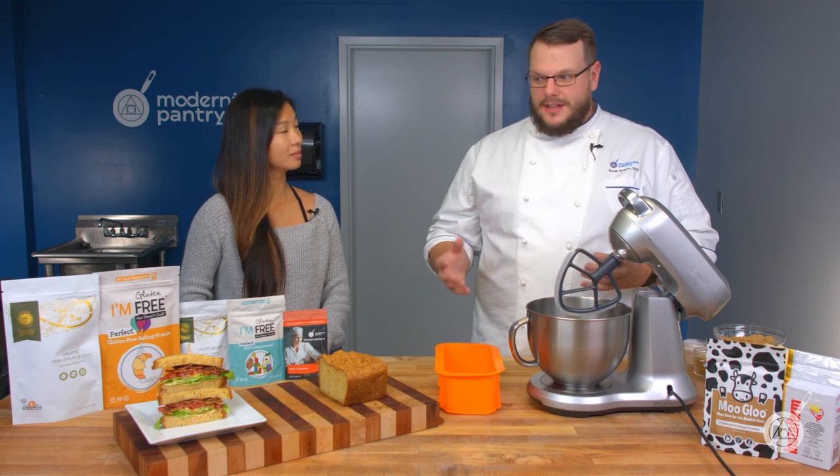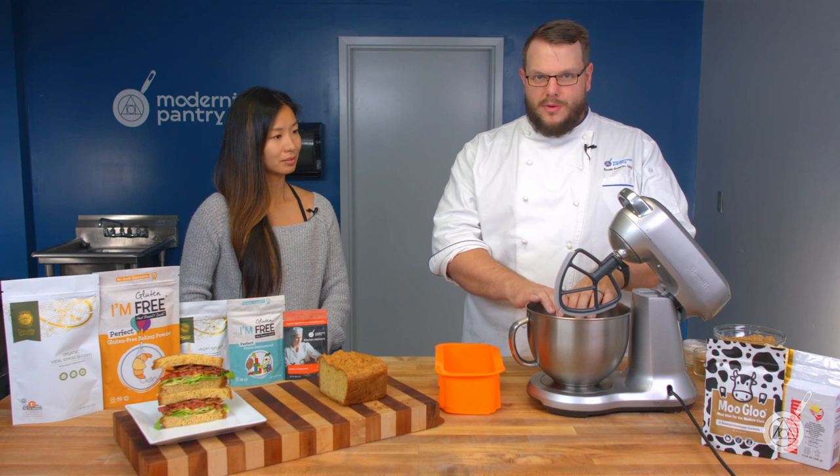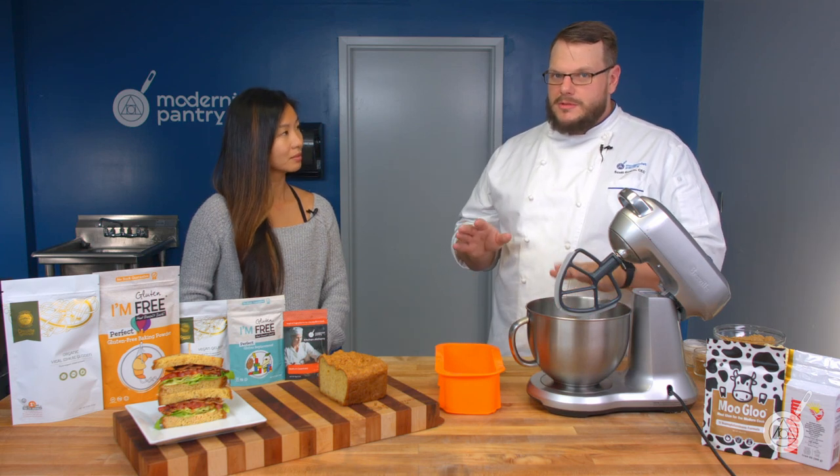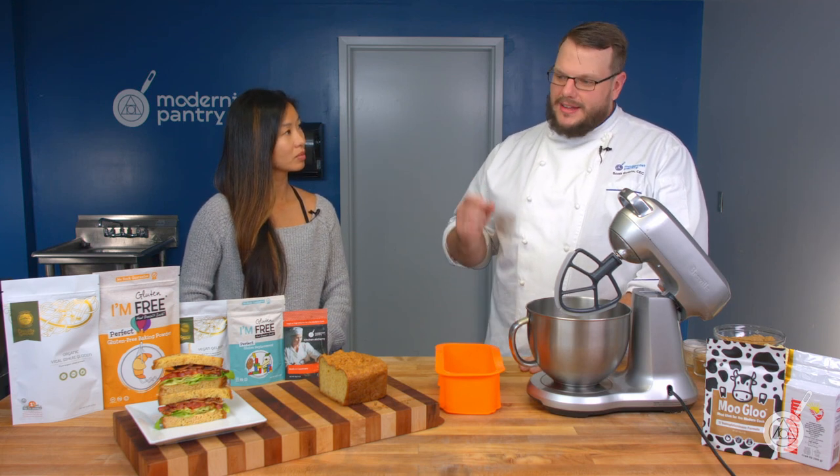With the ingredients we've come up with to help make this bread the way it is, you get around two grams of carbs per slice of bread, which is a dramatic reduction — and that also depends on how thick the slice of bread that you have.